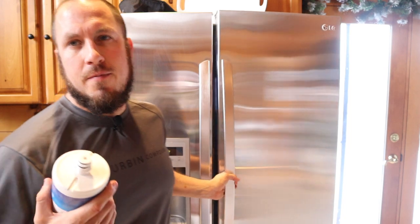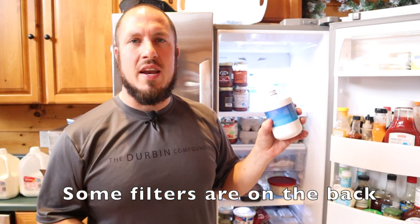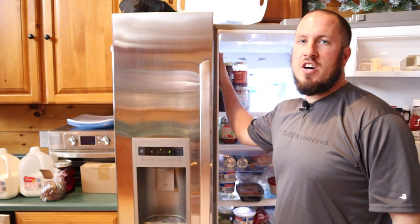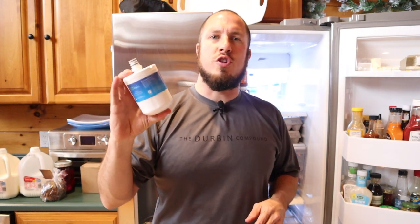The water filters are different on every single fridge. Some of them are universal, but you can always find the name placard — sometimes it's just on the inside of the fridge. Mine is right here on the side. I'll roll in a picture of it — it shows your model number, and then you can get on Amazon, where I buy mine, and order some.